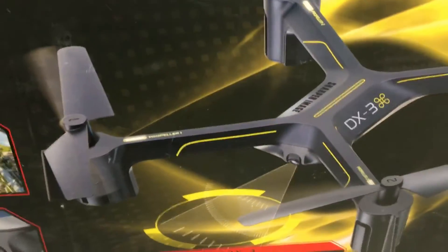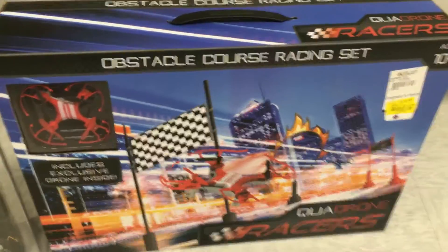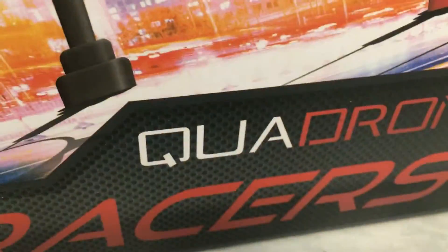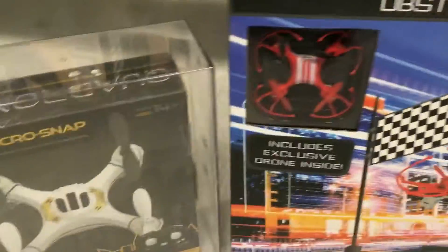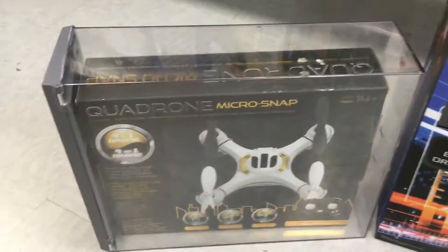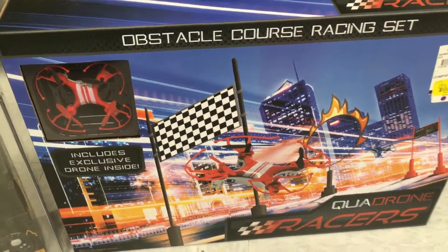Hang on just a second and see if we can see any more. I've decided to go with this. Wait a minute — I think they're about the same company guys. Look — Quadron micro snap, Quadron racers. So let's check out the Quadron drones, that's what we're going to get. We're going to do a review on one of them today and one of them tomorrow. We're getting back on this review game, guys.